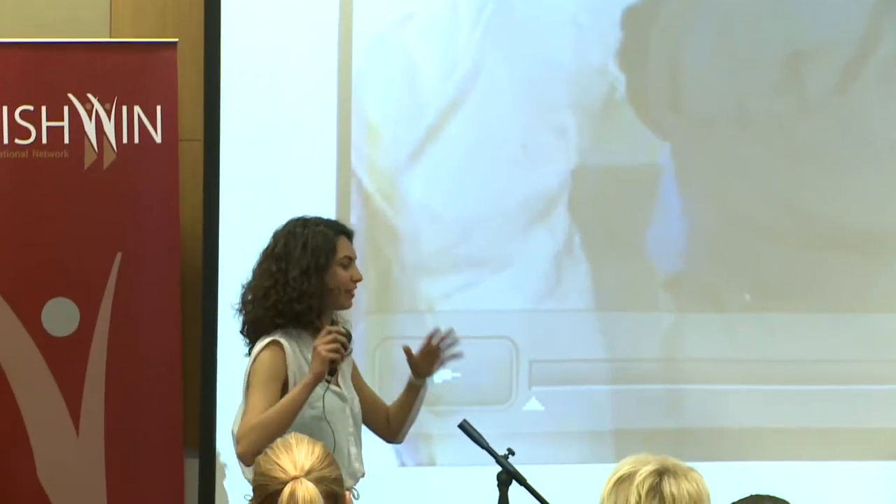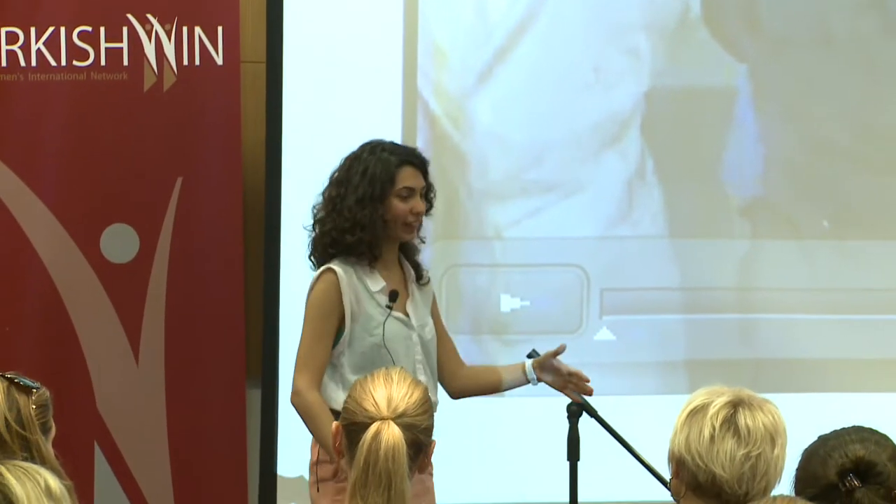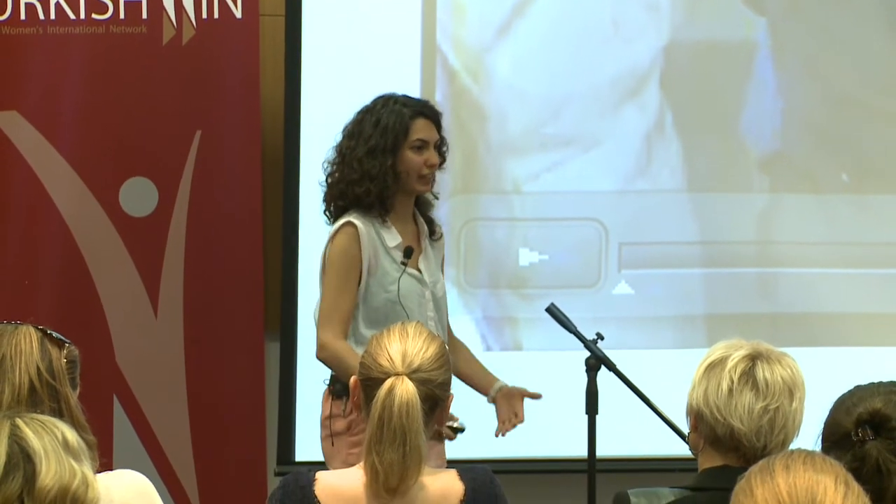I wanted to bring the playfulness of break time — all this mess and shouting and screaming — right next to the water tap, to create a playful moment when they wash their hands.